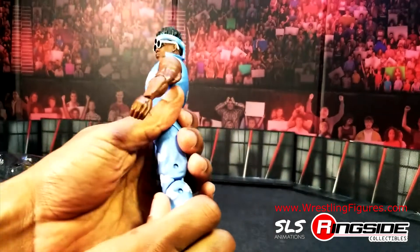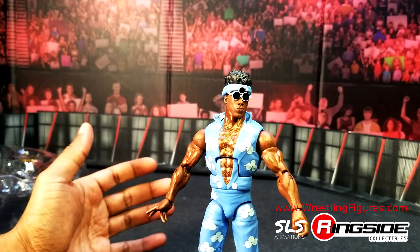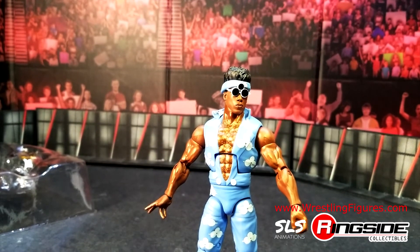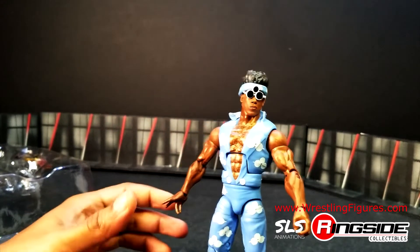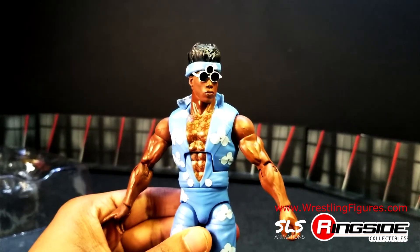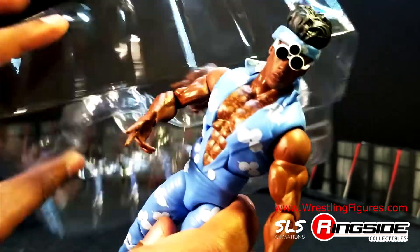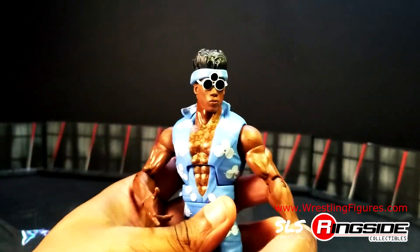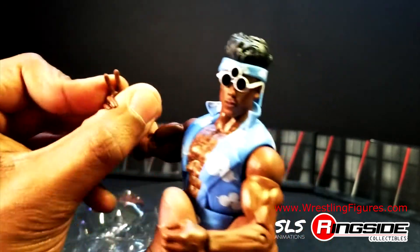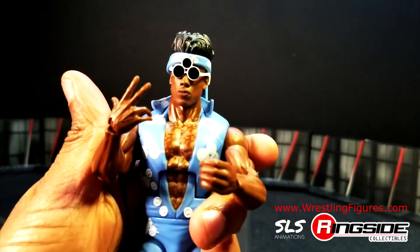Use discount code WWE10 to save 10%, or any of my friend's codes. He comes with exchangeable hands — just one set, so that's four exchangeable hands. Inside the pack you have two gripping hands; this is a smaller gripping hand for a microphone. And of course the pose hand, I guess you could call it. 32 points of articulation on this action figure.